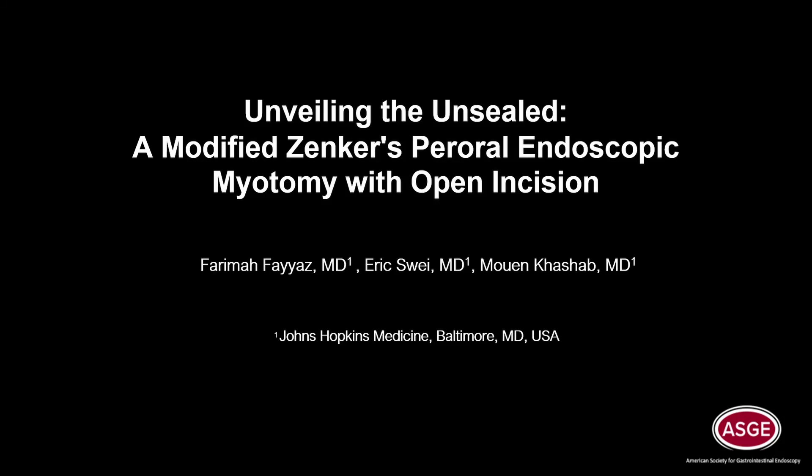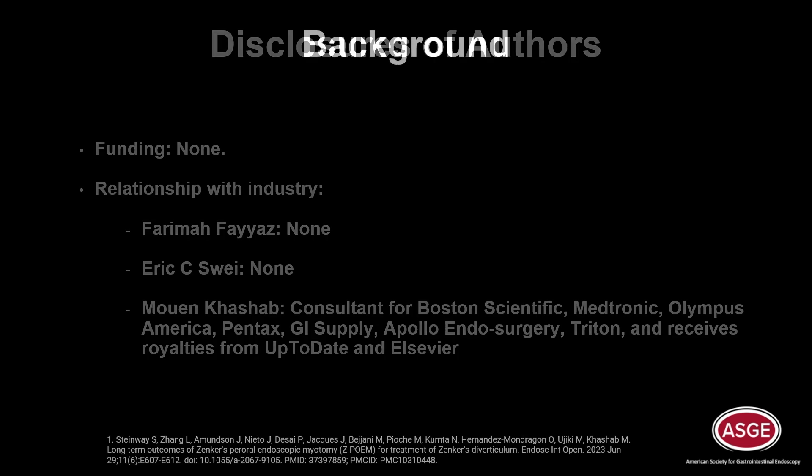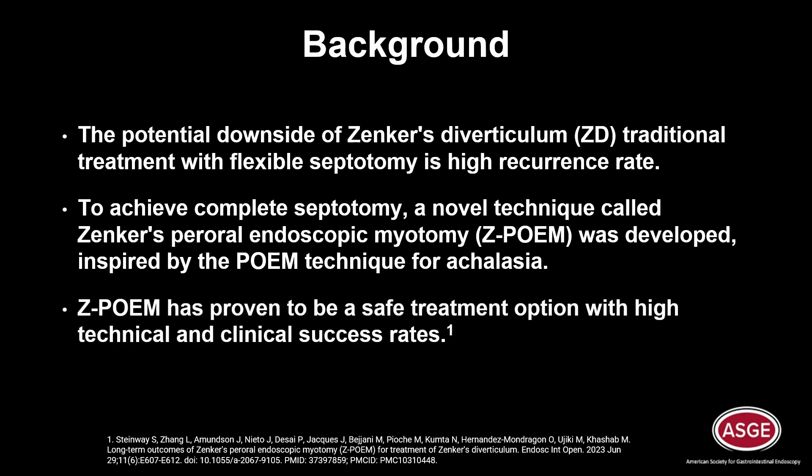Unveiling the Unsealed: a modified Zenker's peroral endoscopic myotomy with open incision. The potential downside of Zenker's diverticulum traditional treatment with flexible septotomy is high recurrence rate. To achieve complete septotomy, a novel technique called Zenker's peroral endoscopic myotomy, or ZPOEM, was developed, inspired by the POEM technique for achalasia. ZPOEM has proven to be a safe treatment option with high technical and clinical success rates.